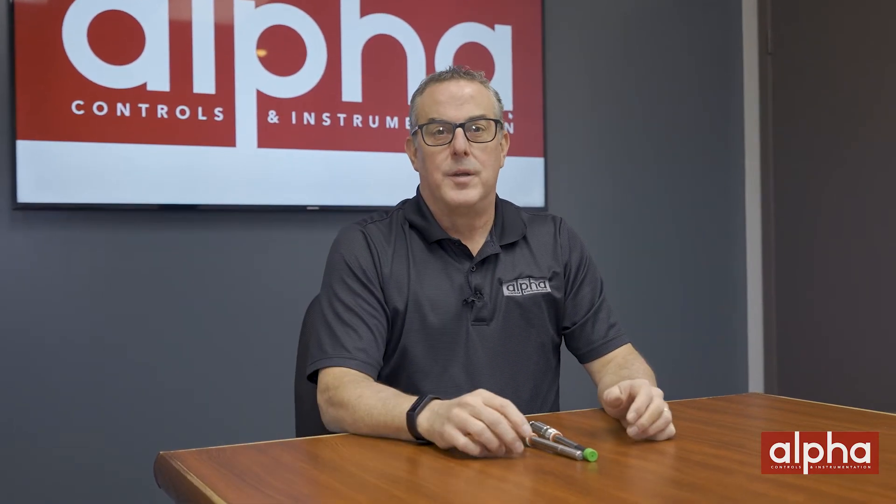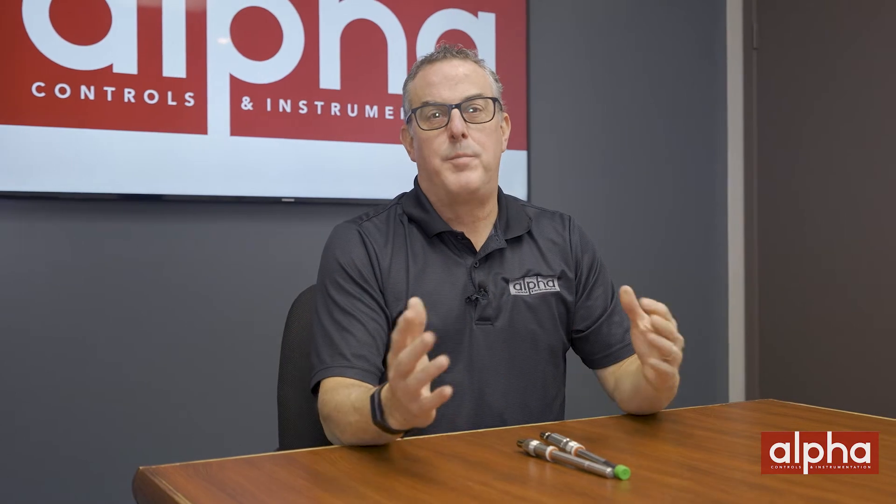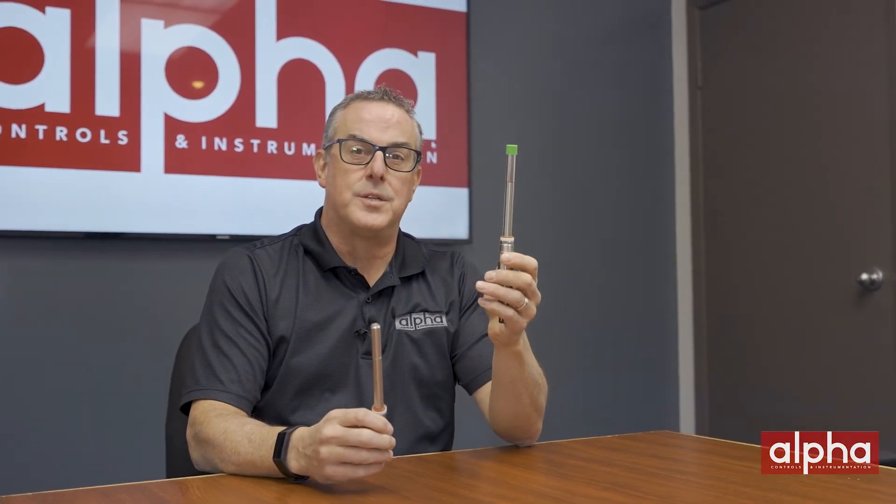One question I get asked all the time is: what technology should I be using — optical or amperometric? And is one better than the other? Here at Alpha we've been distributing Mettler Toledo products for many years. Mettler Toledo carries a variety of DO sensors utilizing both technologies. Today I thought I'd show you an example of each: a 6860i optical sensor and a 6800 amperometric sensor.